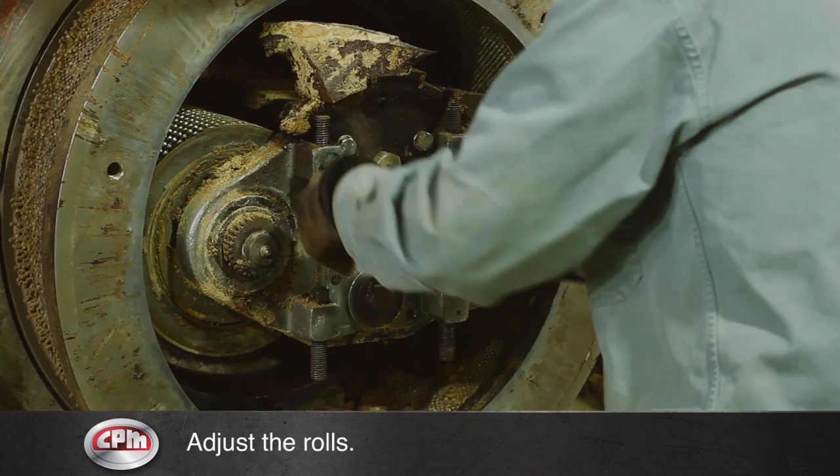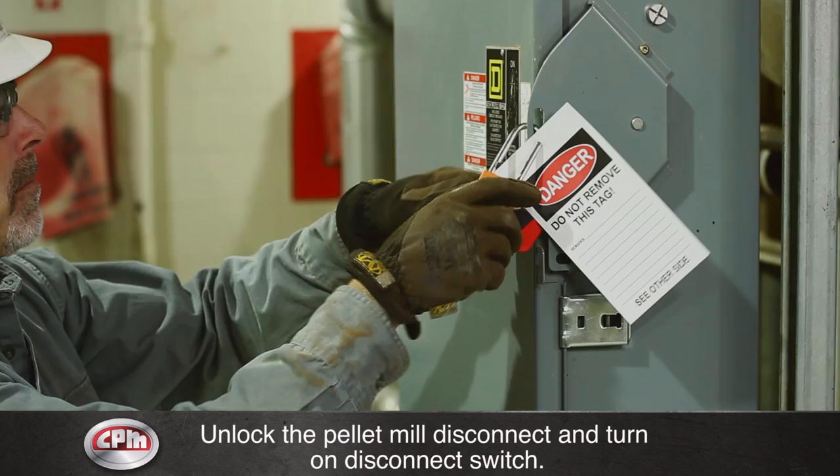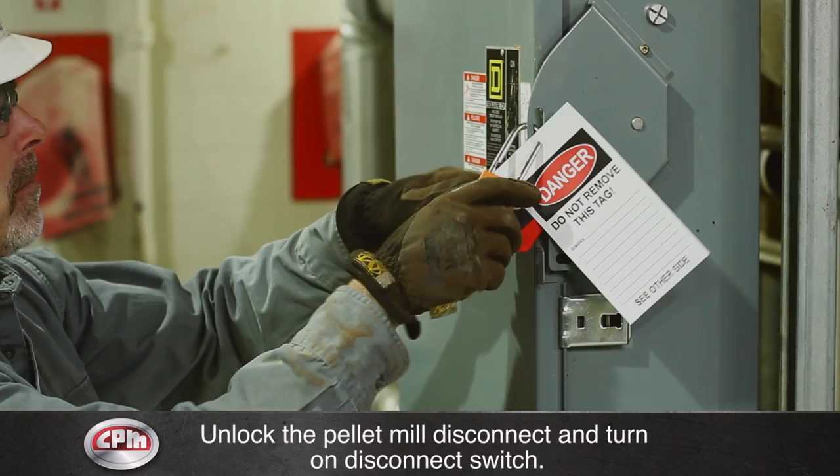Remove the plate covering the openings to the cooler. Shut the pellet mill door. Unlock the pellet mill disconnect and turn on the disconnect switch. Make sure all die changing equipment is properly stored away. The pellet mill is now ready for use.